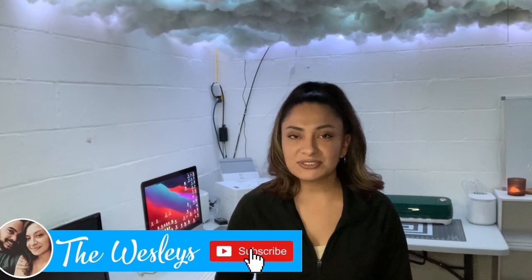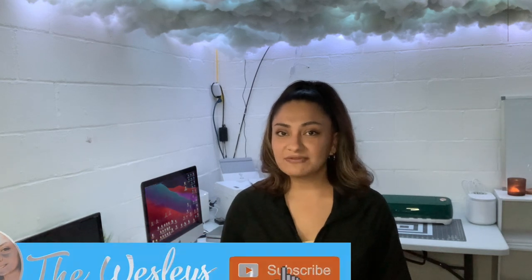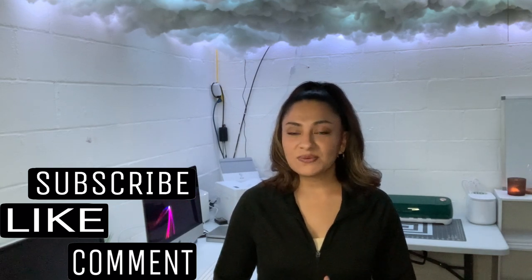Hey guys, welcome back! In today's video I wanted to show you how to dress up your sublimation t-shirts. If you've been doing sublimation t-shirts you know you're kind of limited on colored t-shirts. I found this really great idea from Simply Sally — if you're not subscribed to her on YouTube be sure to check out her channel. I hope you enjoy, give me a thumbs up, and if you're new please subscribe. I've been making YouTube videos for four or five years and it's my hobby.